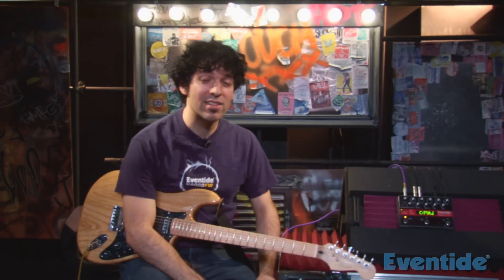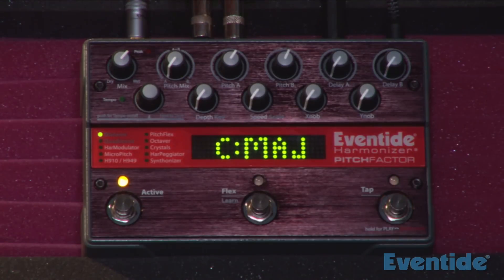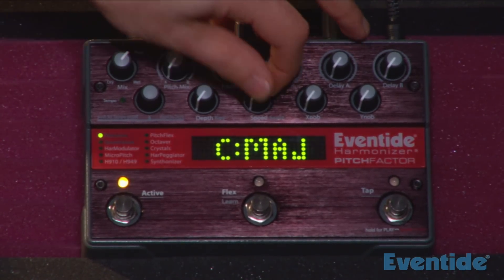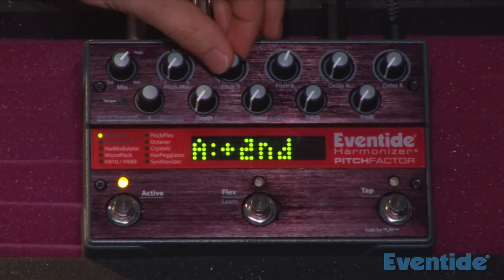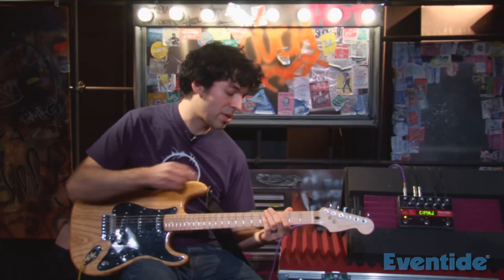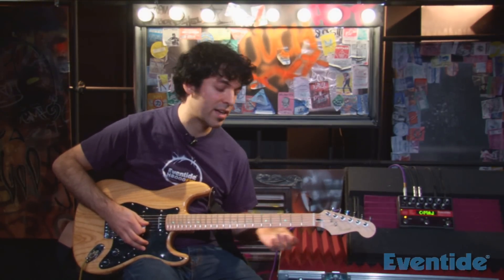Now that we're tuned up, let's check out the first effect. It's called Diatonic, and it features Eventide's famous intelligent pitch shifting. How this works is you can dial in a key and a scale — let's say C major — and then you dial in an interval, here's a fifth. So now the Pitch Factor will intelligently play a fifth above what I'm playing in the key of C, detecting what I'm playing and automatically harmonizing with me.